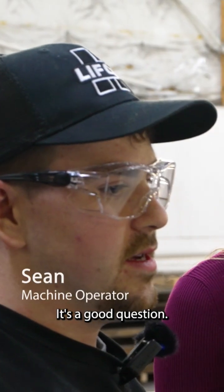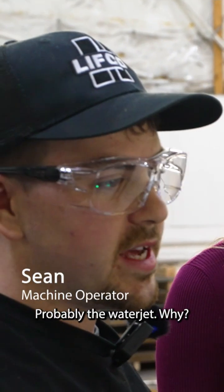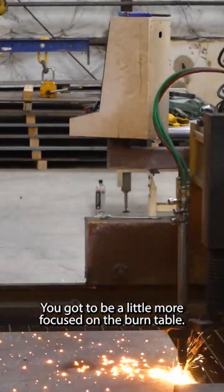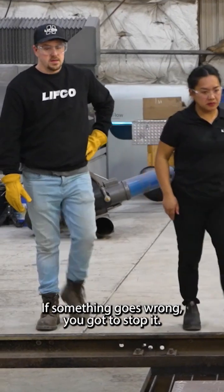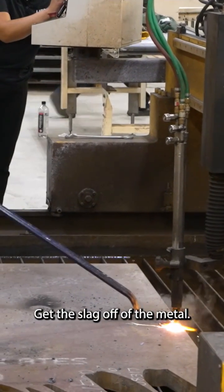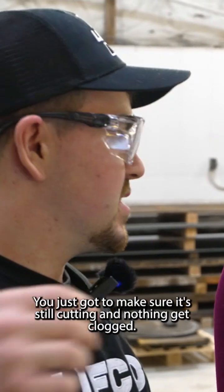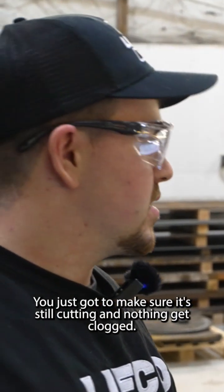Probably the water jet. Why? It takes less hands-on work. You've got to be a little more focused on the burn table — if something goes wrong, you've got to stop it, bring it back, get the slag off the metal. With the water jet, you just have to make sure it's still cutting and nothing gets clogged.